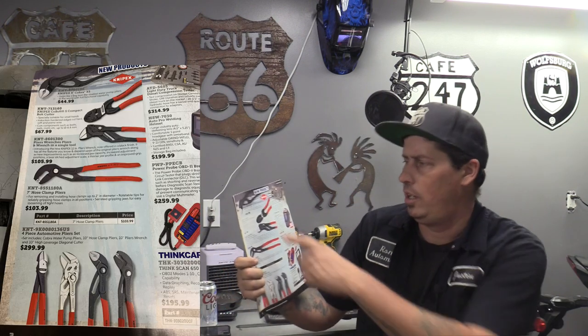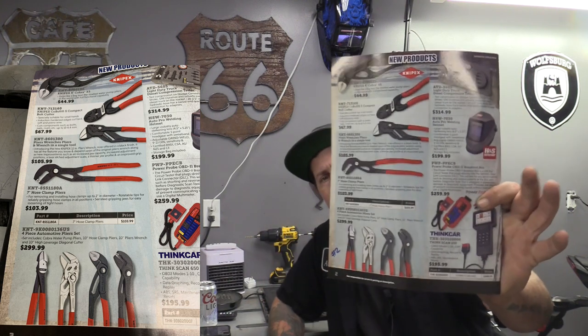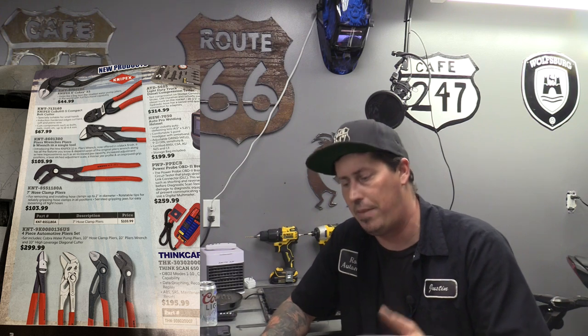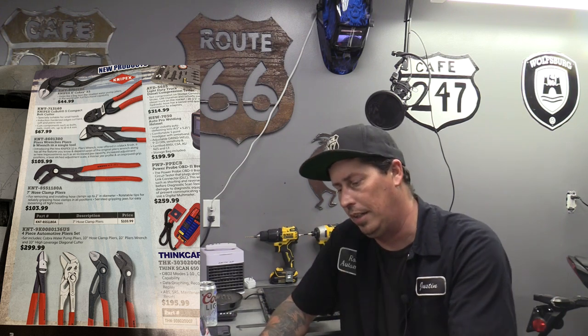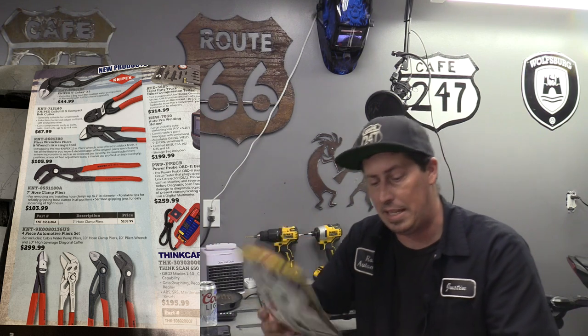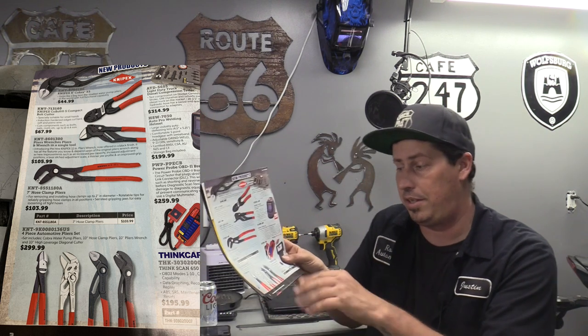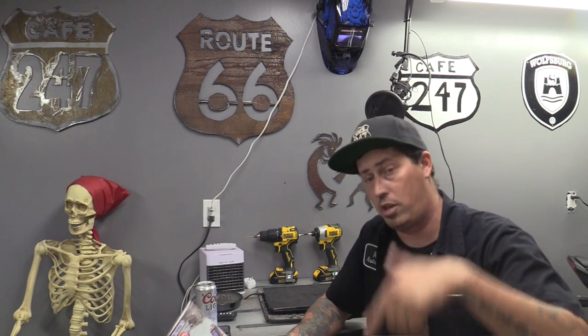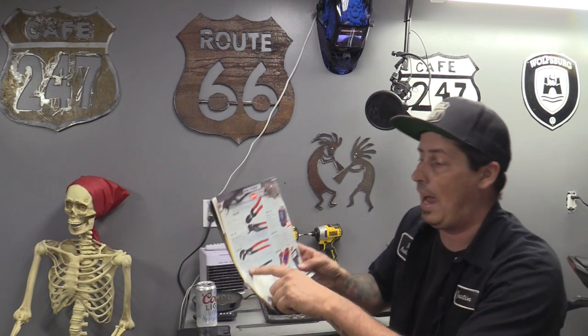I thought that was something pretty cool to kick off the first page of October's catalog. Second thing - lots of different products from Knipex. If you haven't already owned them, you should at least think about it because they are a great product. They have a variety pack here - comes in a four-piece set. These prices show $299 but they're going to be a lot cheaper with the Amazon affiliate links down below, and sometimes there are coupon codes.